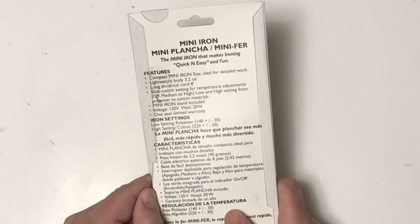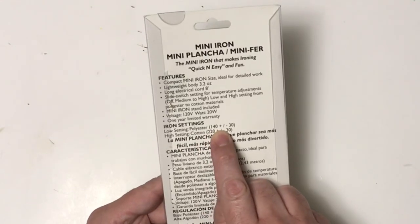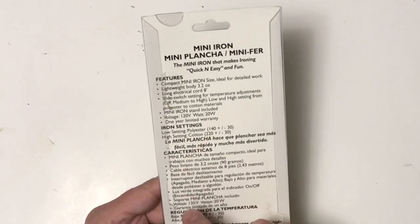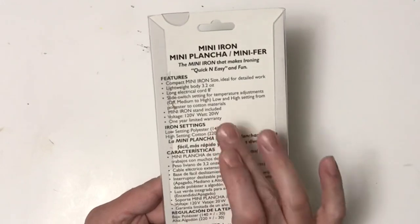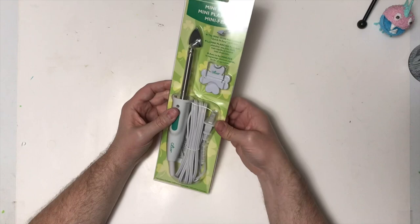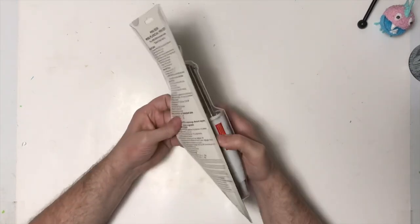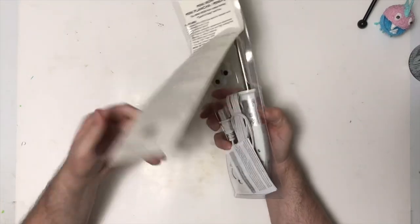Iron settings: low setting is polyester, high setting is cotton. The low polyester setting is 140 plus degrees, high cotton is 220 plus. So I think I'll start with the polyester setting and go from there. It says instructions are enclosed, but I think I can figure it out. So we're just going to rip this back part off. We're going to try plastic — we'll assume it will work for that.